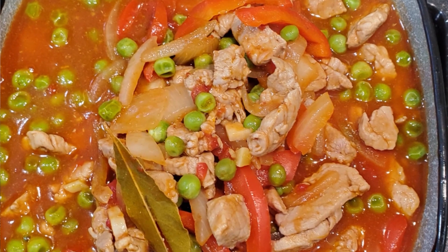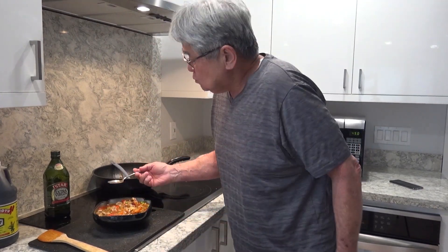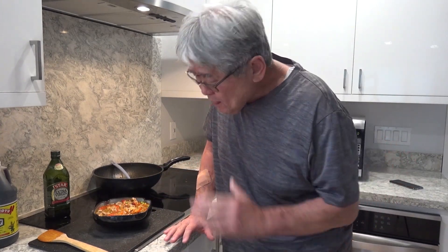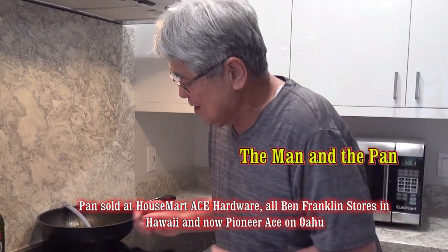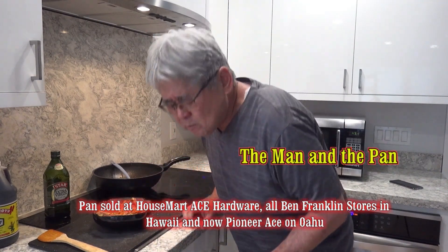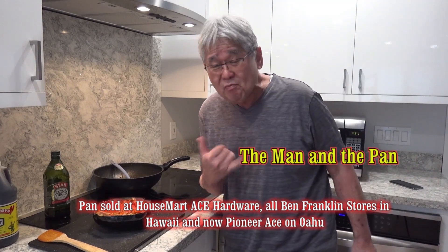It looks so good! It's so hot, it's so good. In Filipino we call this 'naimas' — like naimas! So for all of you out there, 'mahal ko kayong lahat' — that means I love you all. We will see you next week. Naimas! Another Man in the Pan — aloha!